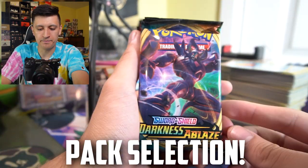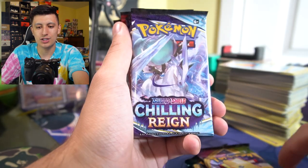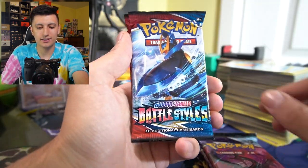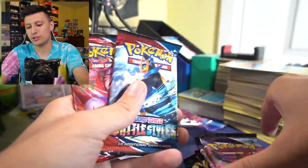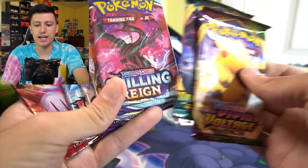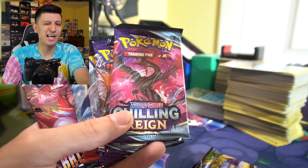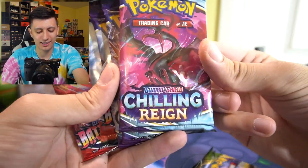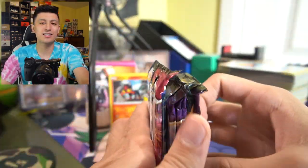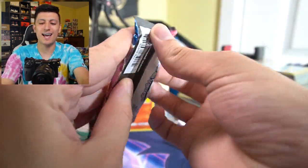We've got one Darkness Ablaze, a Vivid Voltage, a Chilling Reign, Chilling Reign again, another Chilling Reign, Battle Styles, and a Battle Styles. So two Battle Styles, three Chilling Reign, Darkness Ablaze, and a Vivid. And I've got to say, if you're trying to get packs graded — I know not too many people do graded booster packs — look at the centering of this; it's really poorly centered in terms of the writing on these. Let's start off with the Battle Styles.